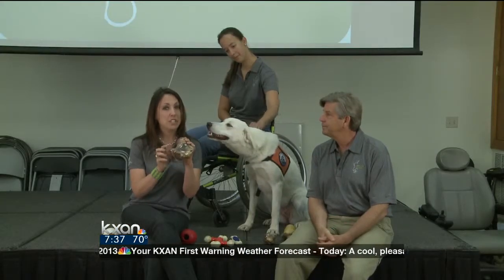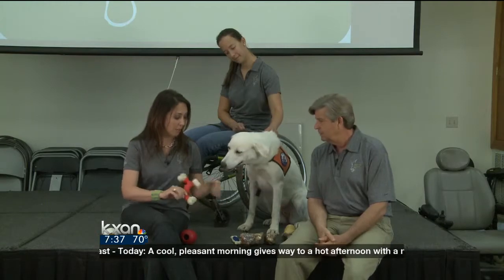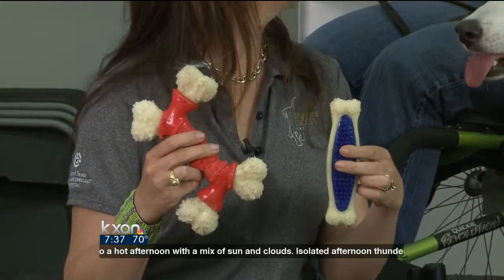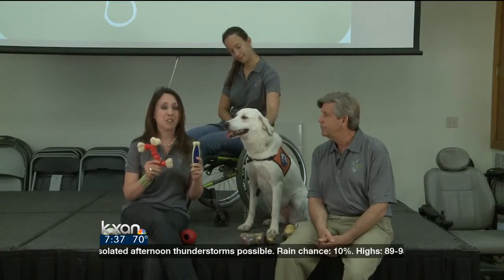Bones can be messy, so you might want to start with them in your crate. These toys here are Nyla bones. They're great for really young puppies and dogs that have a really high need to chew. You may need to use all these toys to satiate your dog's need to chew.